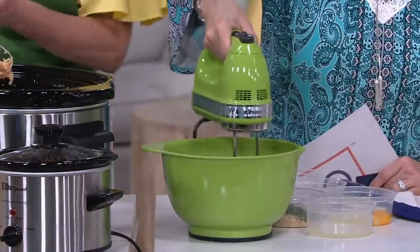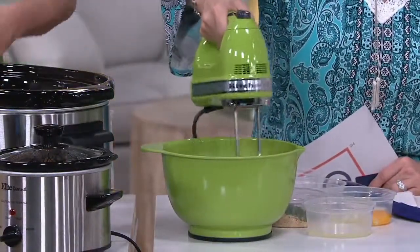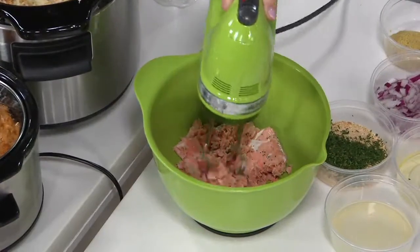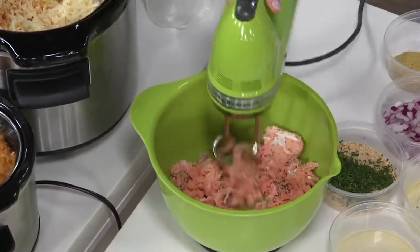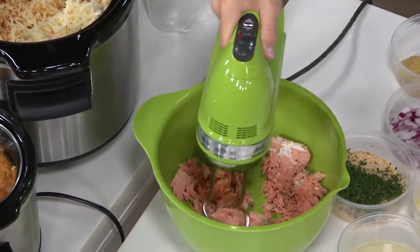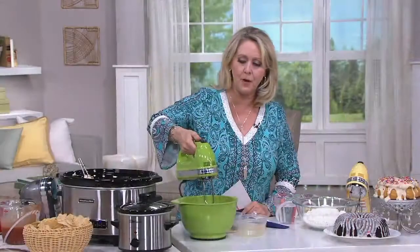Use your dough hooks to flake up your salmon if you're making salmon burgers or fish tacos or fish burgers — anything like that. You can do it also with hamburger to make your meatloaf and all that.